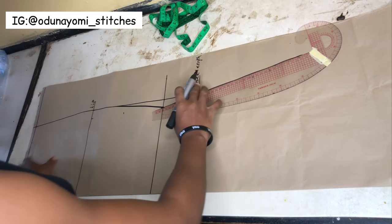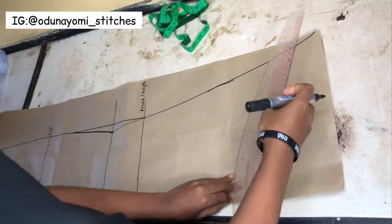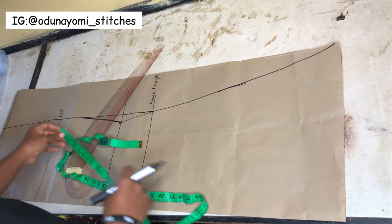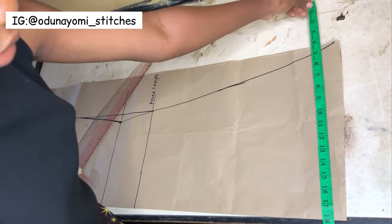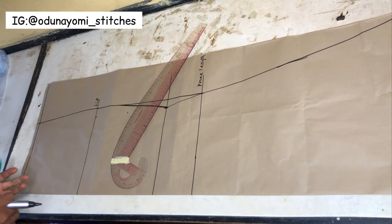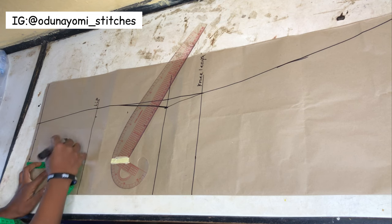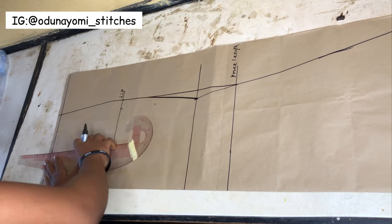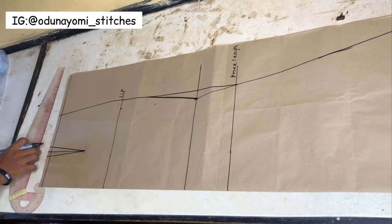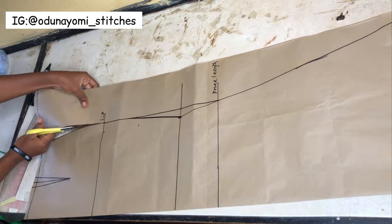From that point there you can draw your slant line downward. In my previous video someone asked how to determine the end of the skirt - I'll just advise you use your hip measurement times two. Whatever you have at the hip area, you measure it then use times two at the lower part. Or if the style requires it to be very wide at the lower part like the thumbnail picture, you can do more depending on how many yards of fabric you have. Now go ahead to mark your dart - that is my personal measurement divided by two plus half inch. The length of the dart is five inches, taking it half-half just like that.